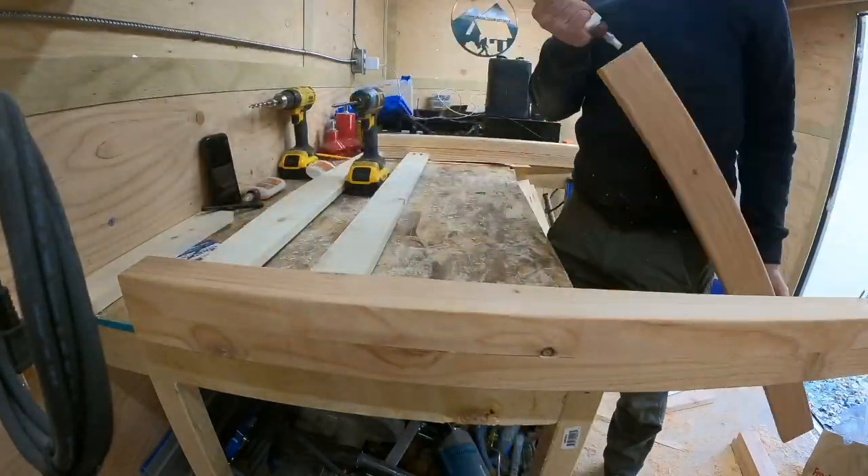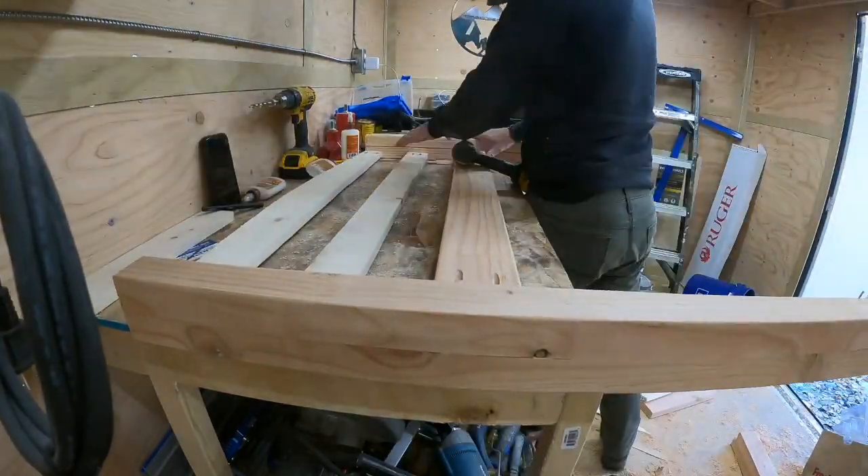There'll be four bed ends that are 31 inches tall and two that are 15.5 inches tall.